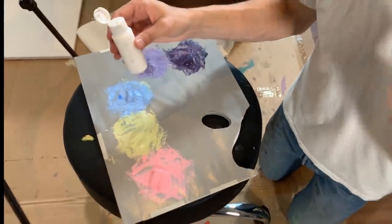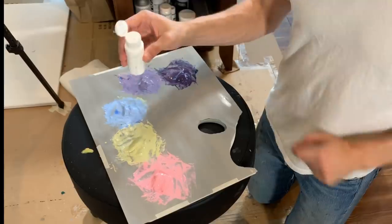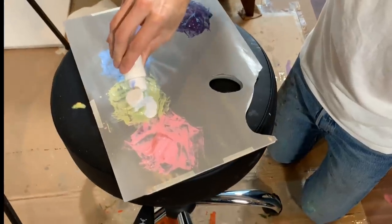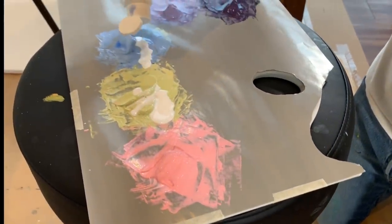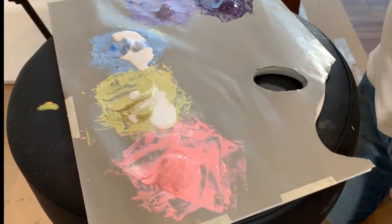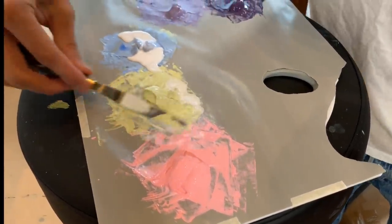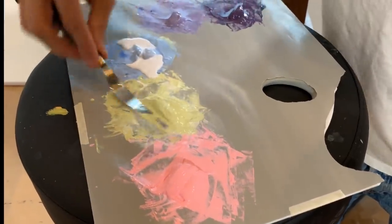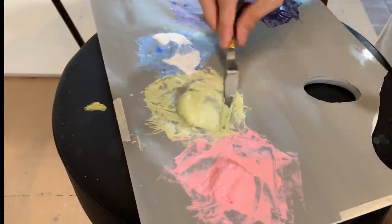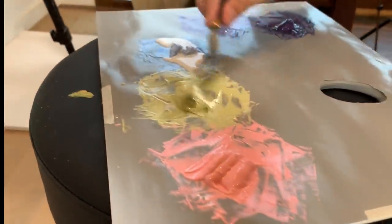What I have here is fabric medium and I'm going to mix it two parts to one with acrylics — just kind of guess and try to even it out. I mixed my shades first to the colors I want them, then I added the fabric medium to the paint, and now I'm mixing. Make sure it's nicely mixed.